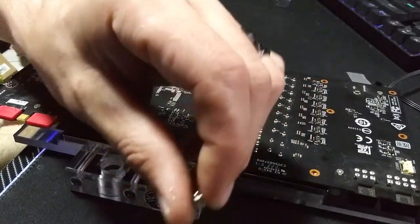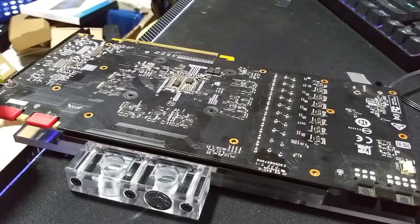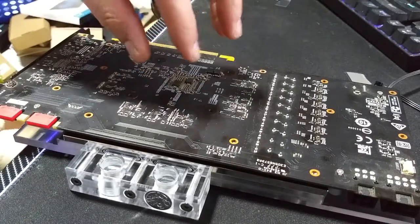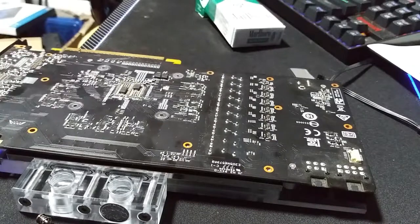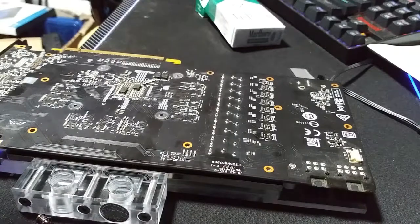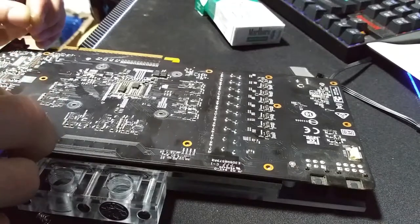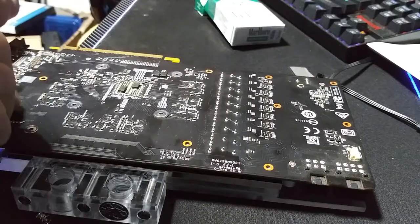Now what you use are these spring screws, and of course they come with the lovely little plastic washers. My recommendation is to do the four screws around the GPU first. Get all your washers down — everywhere a compression screw goes requires a washer — which makes it even more fun to try to get them all lined up.